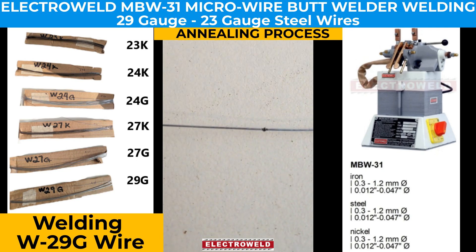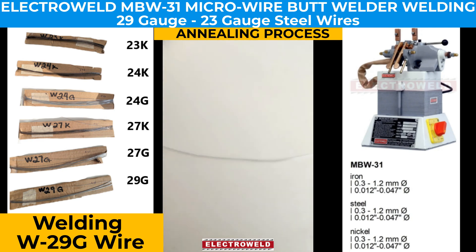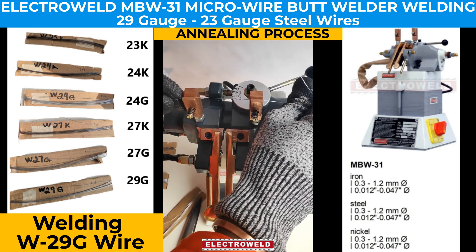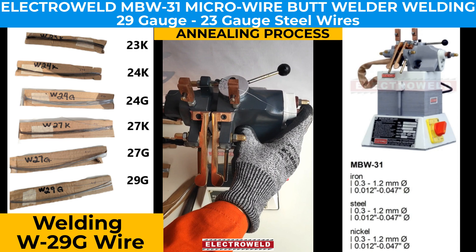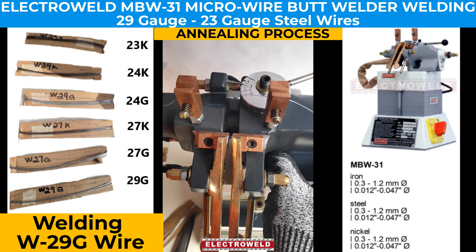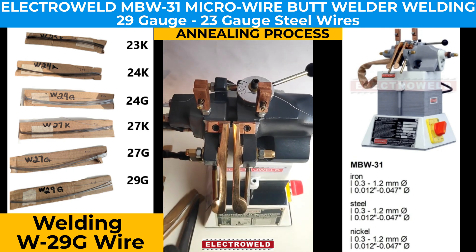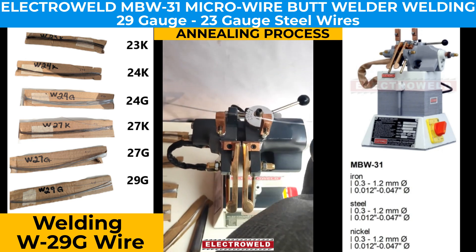It has come out pretty good and strong. We place the wire in the annealing clamp, put the settings, and press the annealing button two or three times so that annealing is done properly. At this time it will be quite hot so be careful. Once annealing is done, the wire will perform as a single strand wire.